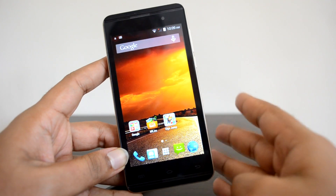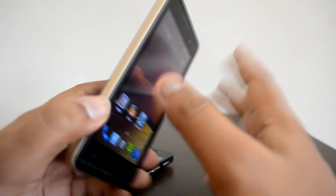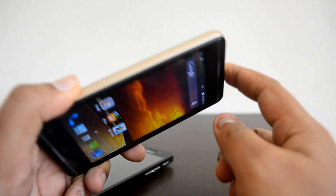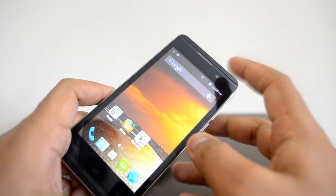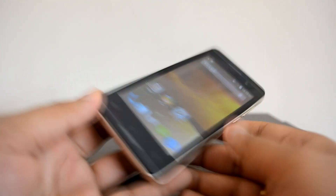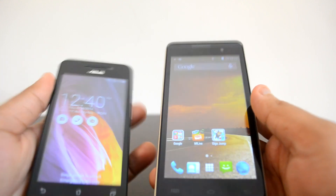Micromax has changed the design on the Canvas Fire 2, and it has a really good design. It has a uniform thickness and a flat back panel which is mostly glossy, with a golden finish around the bezel. The device has a 4.5-inch FWVGA resolution display. It comes with a front-facing camera and a rear-facing 5-megapixel camera with LED flash. On the hardware front, there are power and volume keys, a micro USB charging slot, and a 3.5mm audio jack.